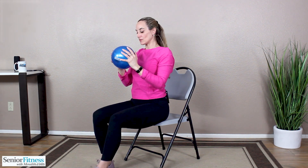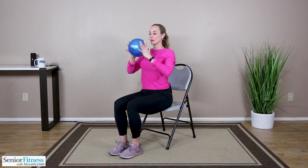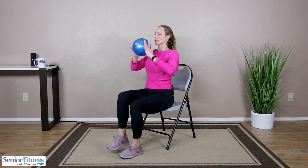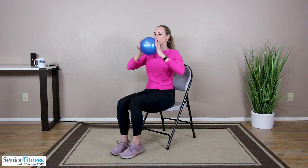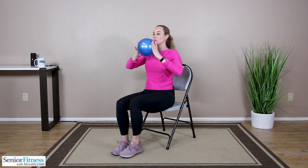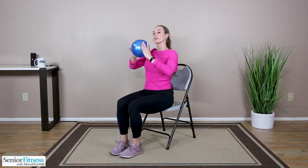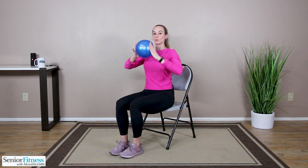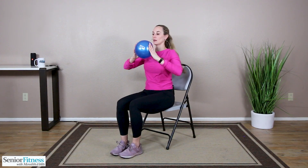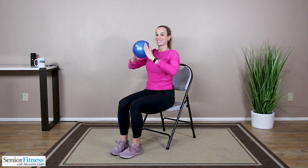We stay up nice and tall. Ball comes closer to the body. Walk those feet a little bit closer in. Alternate twisting to the side with a knee raise. Right knee comes up, twist to the right. Left knee comes up, twist left. Getting into the obliques — the sides of the waist — strengthening through our lower back as we get range of motion in our spine. Two, two, one more each side.